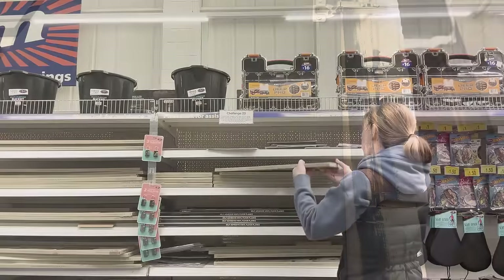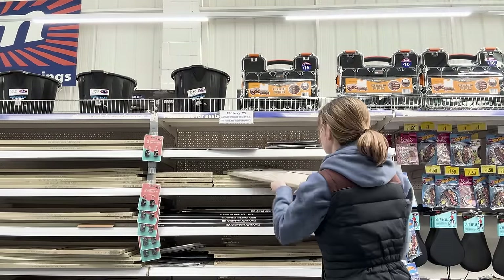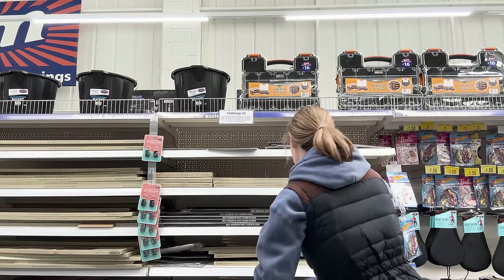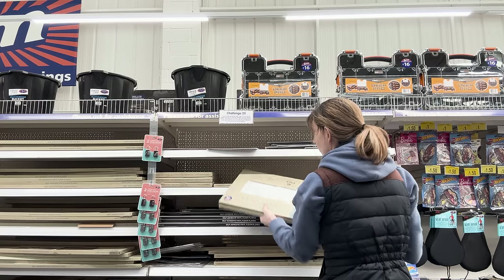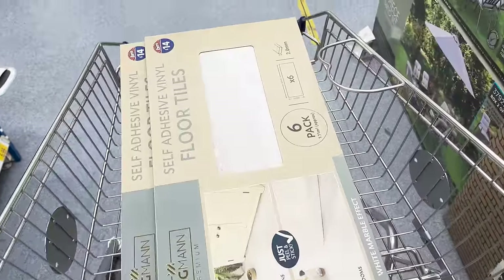The old cupboard doors are off and now we're putting new hinges onto the new cupboard doors so they're ready to go. The next day we're in B&M looking at flooring - self-adhesive tiles or self-adhesive planks that we can stick over the top of the current flooring. We just want something that's brighter to uplift the kitchen, and remember this is just a temporary measure, so we think we're going to go for these ones.